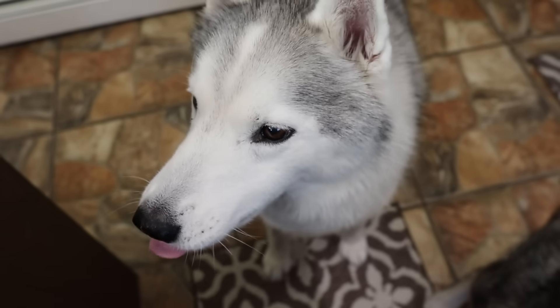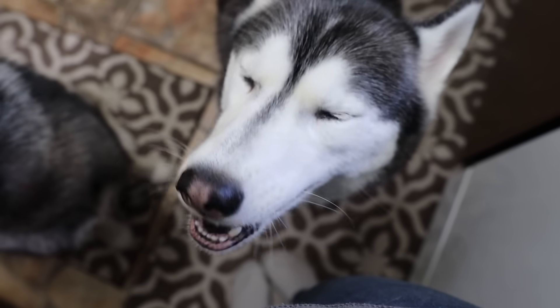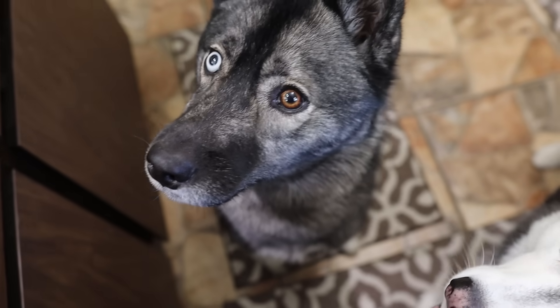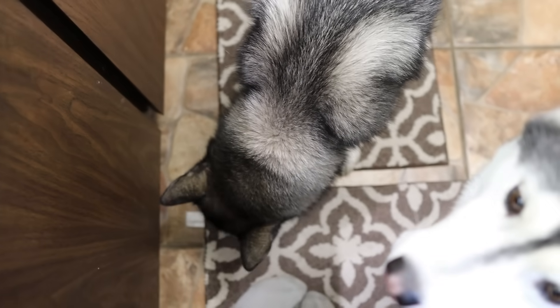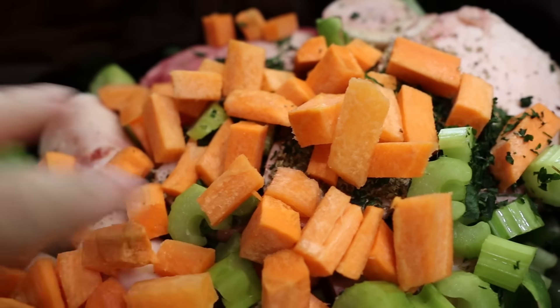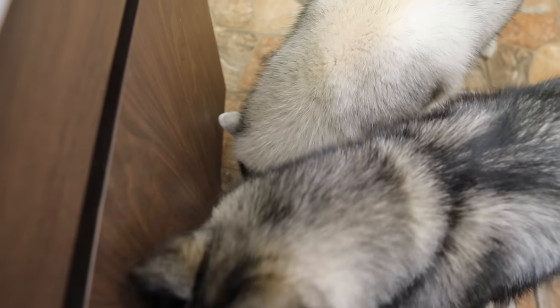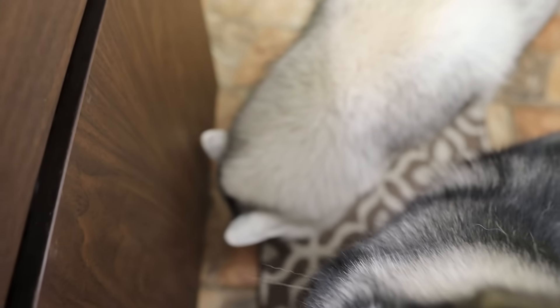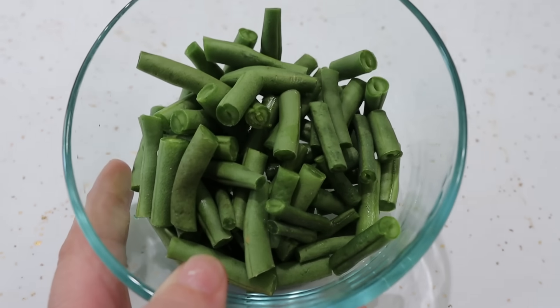Next we're gonna add some carrots. I know you don't like celery — do you like carrots? Memphis is like, oh, I do love carrots. They're very yummy. You want a carrot? Crunchy! You do love carrots. We're gonna add some chopped up carrots — that's like a cup or so, and maybe a half a cup of celery. Memphis went back for the celery she was playing with and she actually ate it. Next, I'm gonna add some farm fresh green beans, cut up into little pieces.